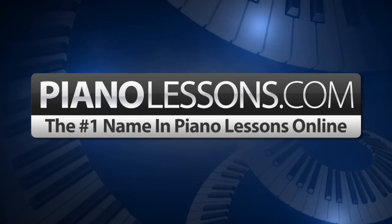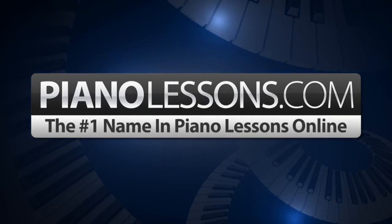PianoLessons.com, the number one name in Piano Lessons Online. Hi, I'm Nate Bosch and today I want to teach you how to play the C sharp minor melodic scale.